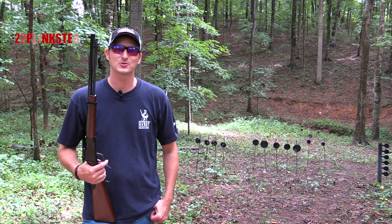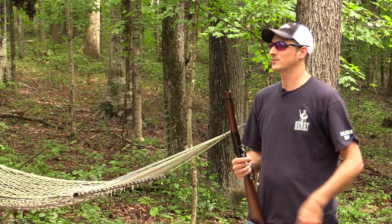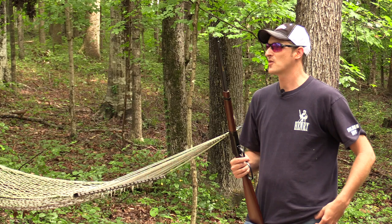Welcome back to another episode of Henry TV. I am your host 22 Flinkster, and in my hands I have a pretty cool rifle. Now if you're just looking at it from the outside it looks like a Henry Frontier.